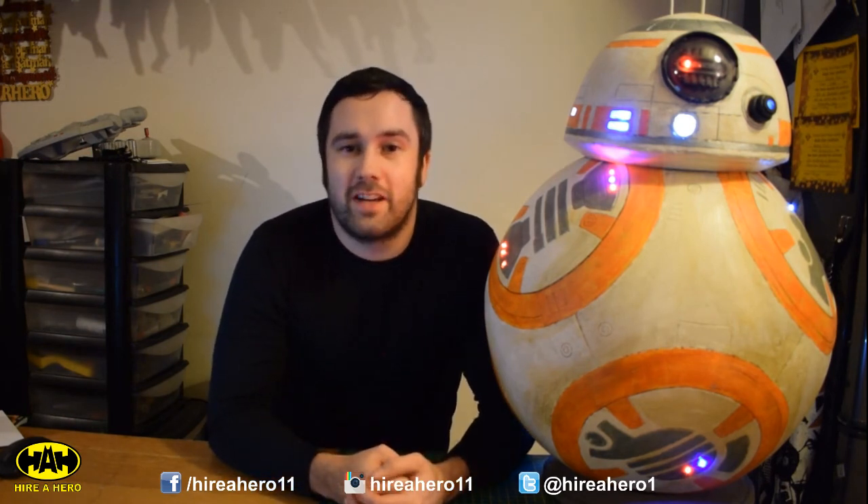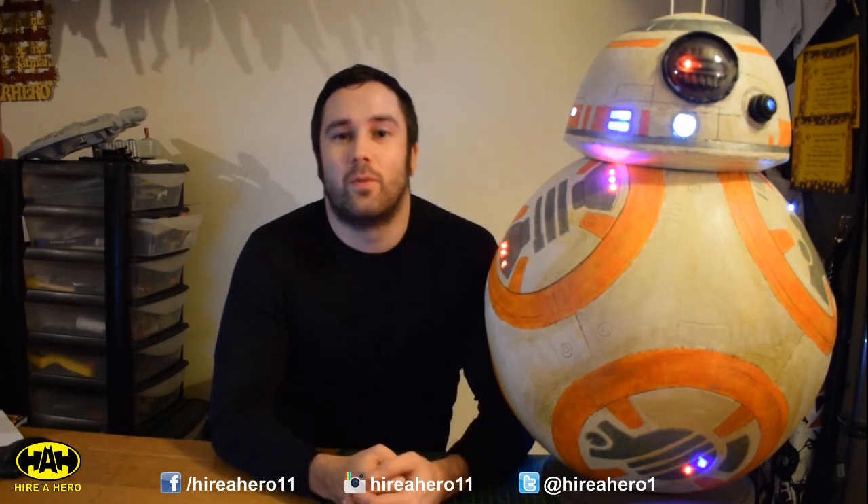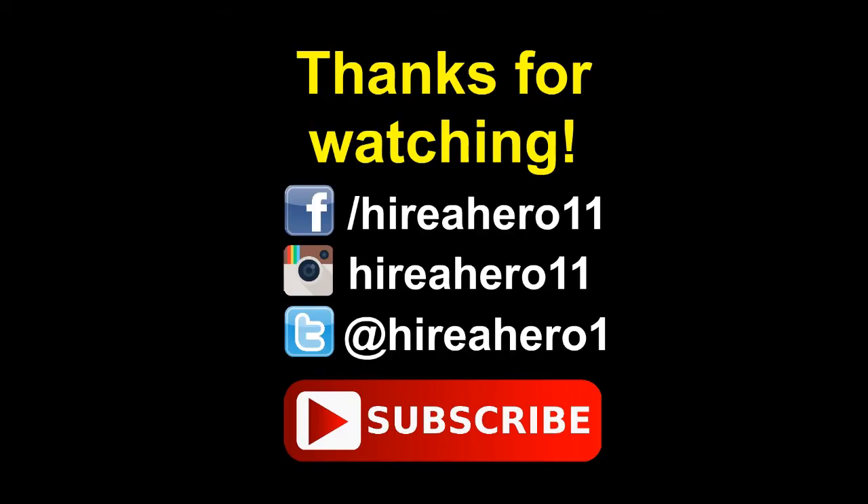So that's BB-8 all finished. Make sure you subscribe to this YouTube channel for updates on future projects, and be sure to check out the social media links in the description of this video. Thanks for watching — bye bye!